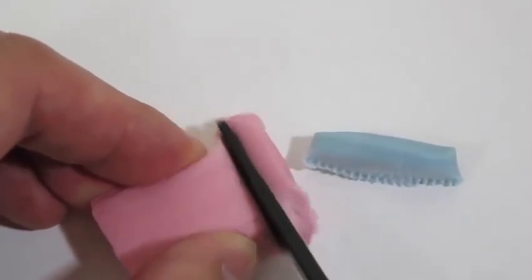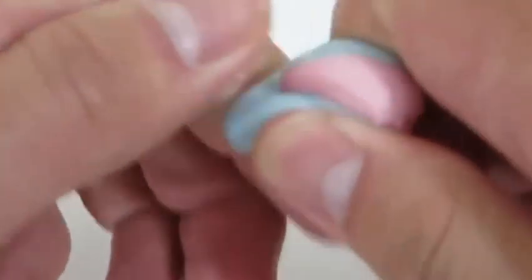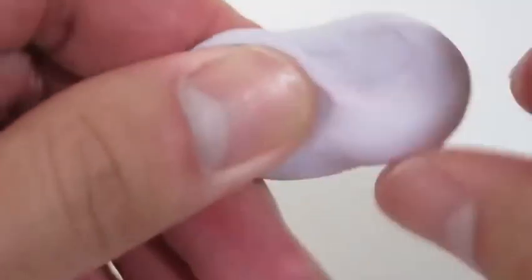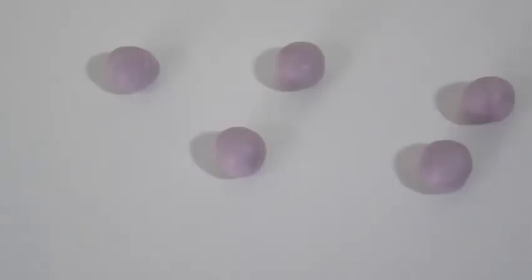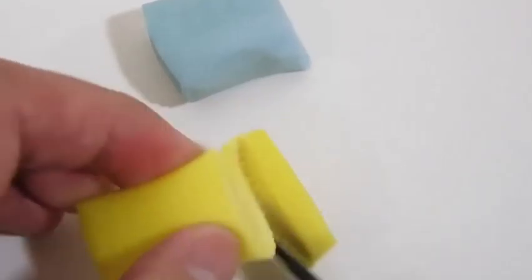We don't have purple but we can mix blue and pink to get the purple color. Just roll them into little balls like this. Now let's mix the yellow and blue candy mold so that we can make green.